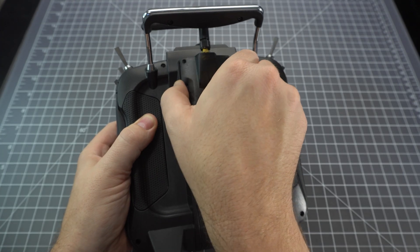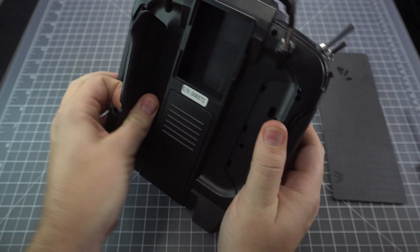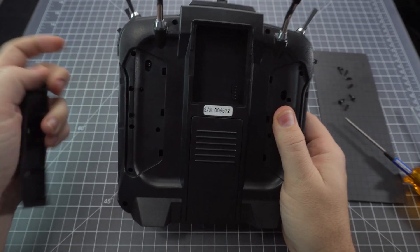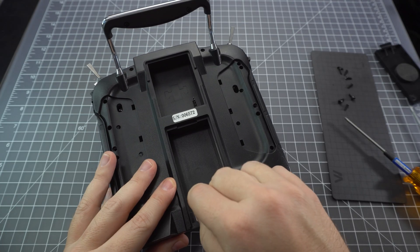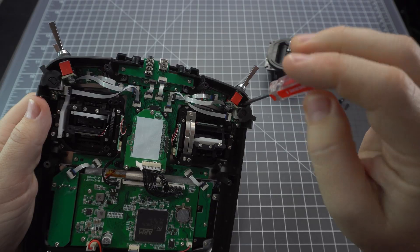This isn't too difficult but you're going to have to make sure you keep track of all the screws. You can pull these rubber flaps off the back and there are screws behind those, so make sure you don't miss those. Pull off the top plate and pull out the battery. Now you can pull off the back cover and unplug the gimbal.